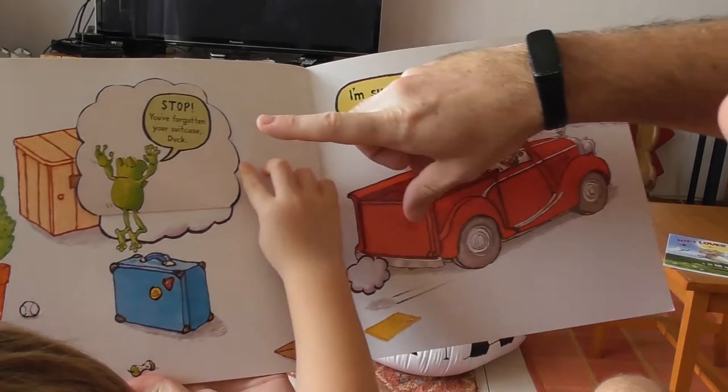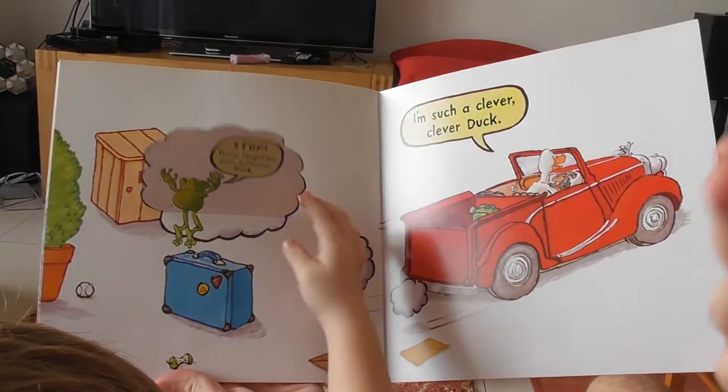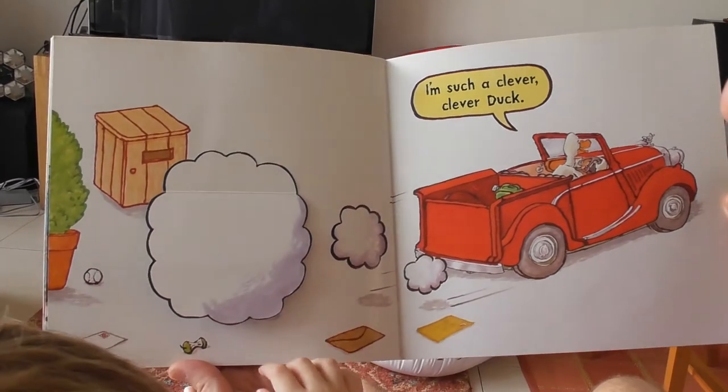Oh, but wait — stop! You forgot your suitcase, Duck! He's not a clever duck anymore — he's not clever at all, is he? And look at the mess he's left.